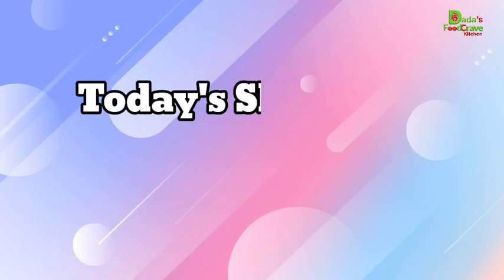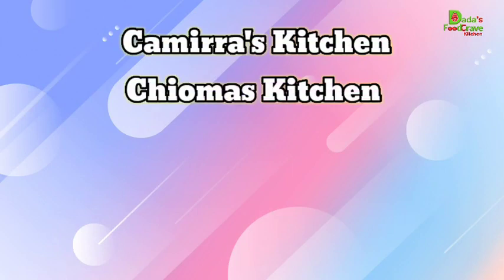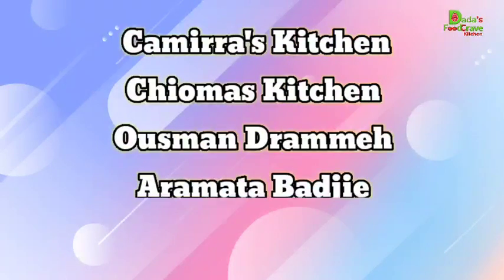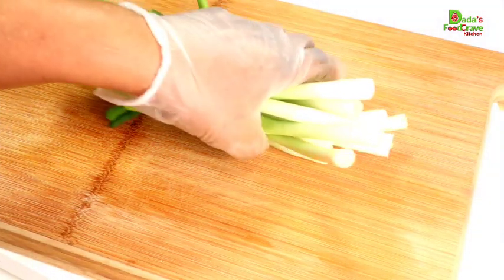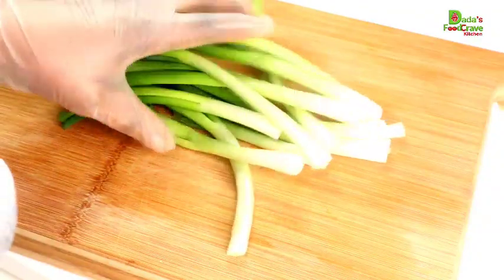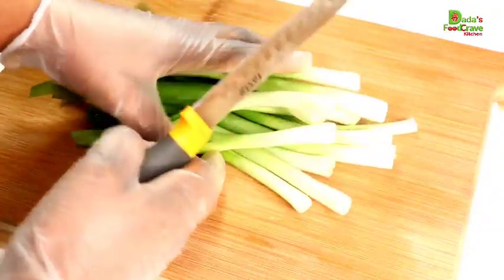Today the first five shout-outs go to Kamira's Kitchen, Chioma's Kitchen, Usman Drame, Aramata Baji, and Theo the makeup lover — you guys were the first five to comment on my previous video. To continue with the recipe, I am simply going to chop all my ingredients to blend in the blender, so keep watching!